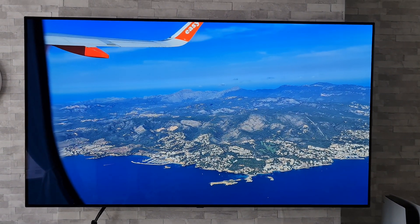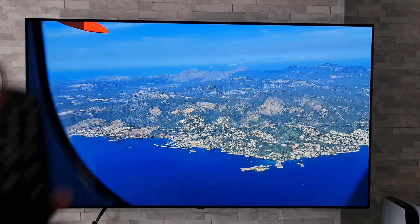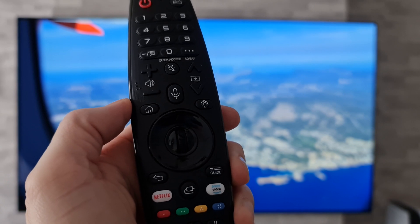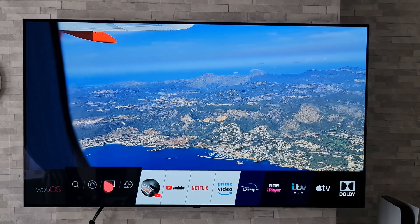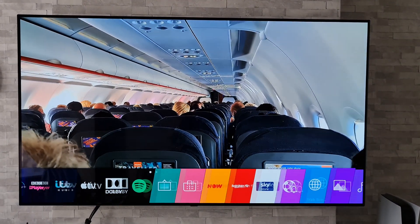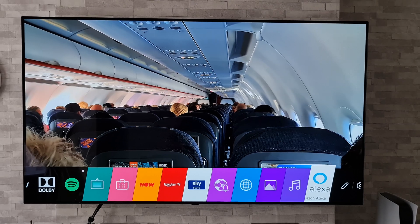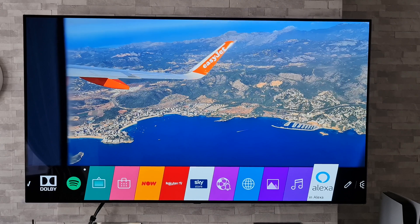There are a couple of ways of doing the initial setup. The first way is by grabbing your magic remote and pressing the home button. Once you've done that, if you scroll along your apps at the bottom, you should find the Amazon Alexa app. If you don't, you may have to search for it in the LG store.